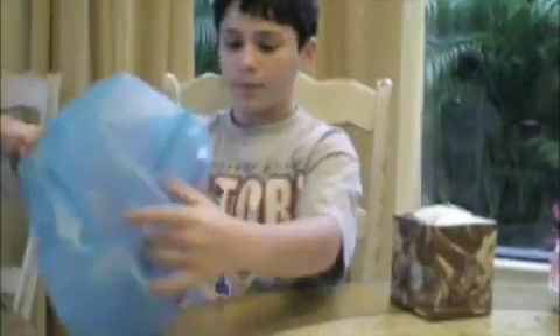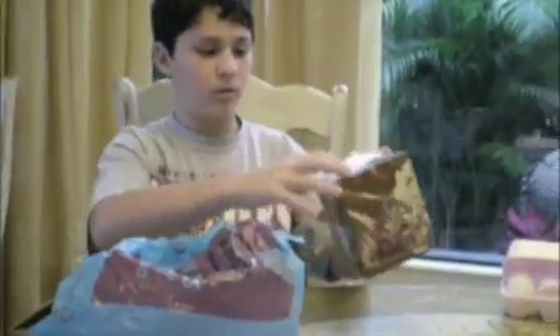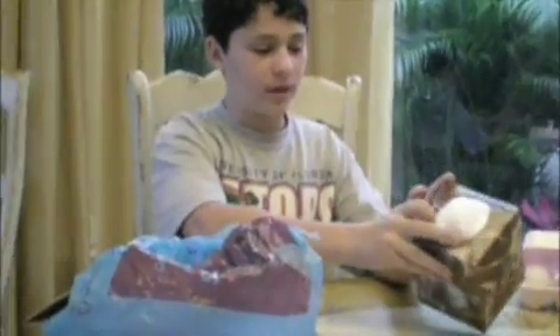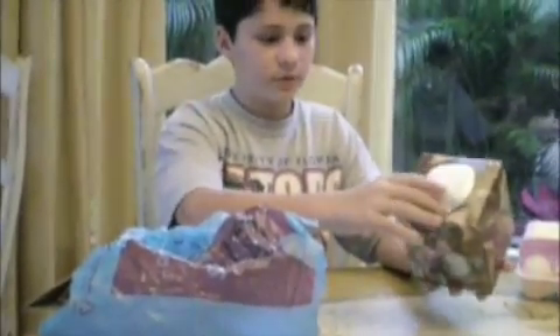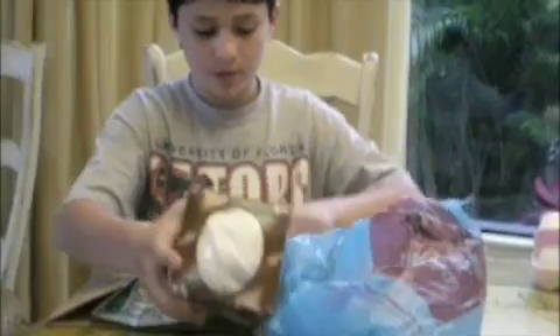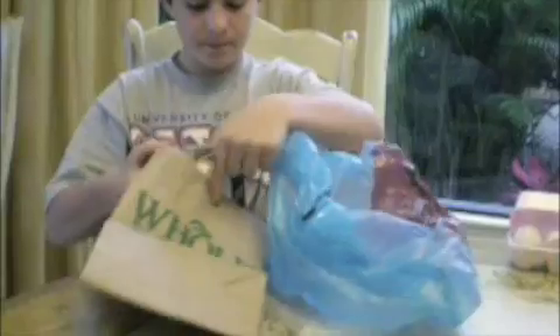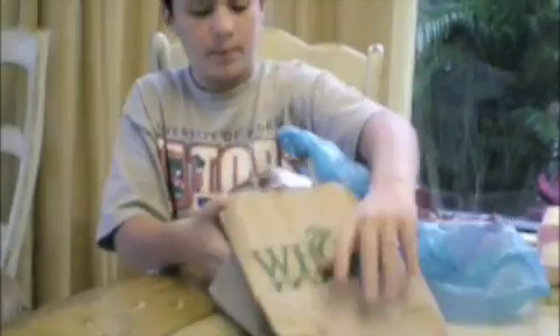I've connected the parachute to the bag. I already put the egg down in here, fluffed it in, and it's right in the middle of this tissue box. Now I'm going to put this tissue box with the egg in it right inside this paper bag.